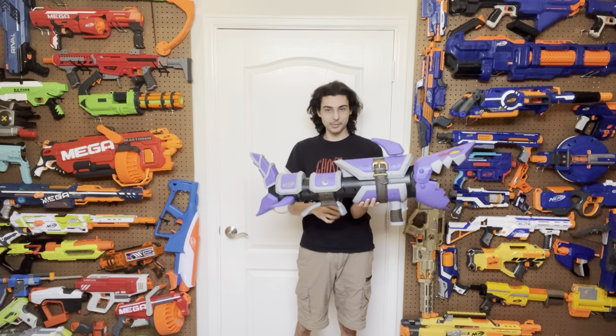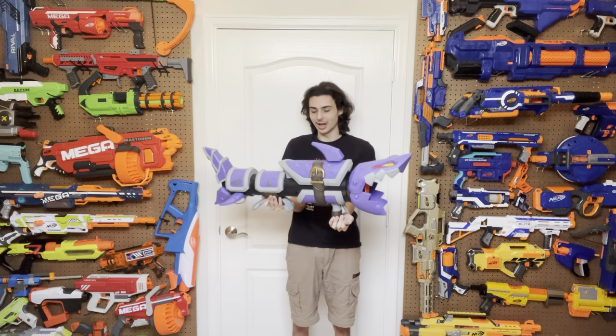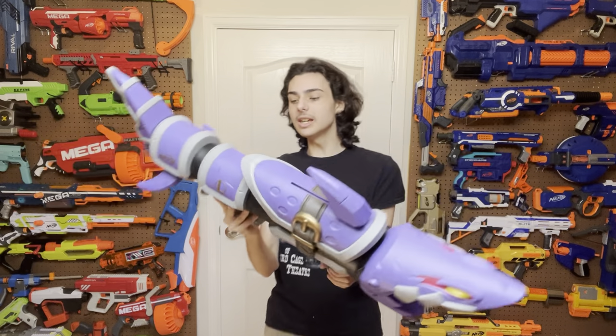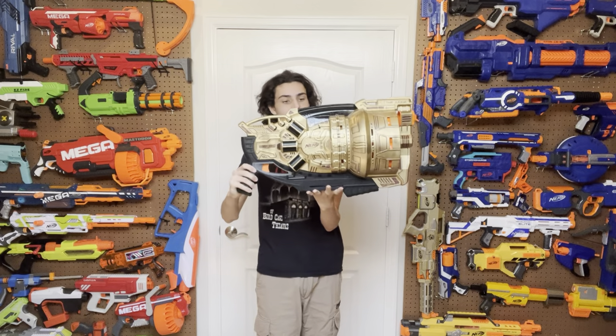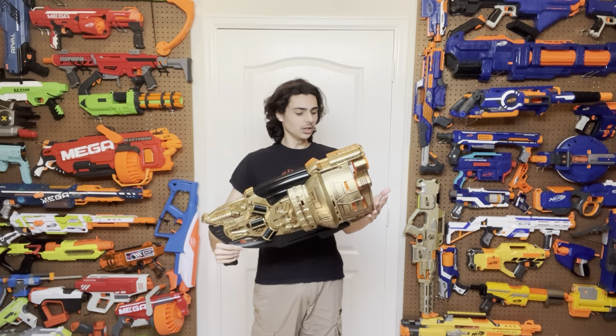Expect me to drop this thing a few times throughout this video because it is heavy, massive, and very lopsided. But let's actually talk about the design. This is just one of the most hilarious looking blasters ever to me — it is unbelievably silly. And I don't think it's silly in a good way. It's silly in a way that it can't be taken seriously, but also not silly in the way that the Doomlands Judge is — where no one on the planet is expected to take it seriously. They made it as ridiculously big and stupid looking as possible because why not? There's absolutely no reason for there to be this much space between the barrels, but they did it because it's hilarious.